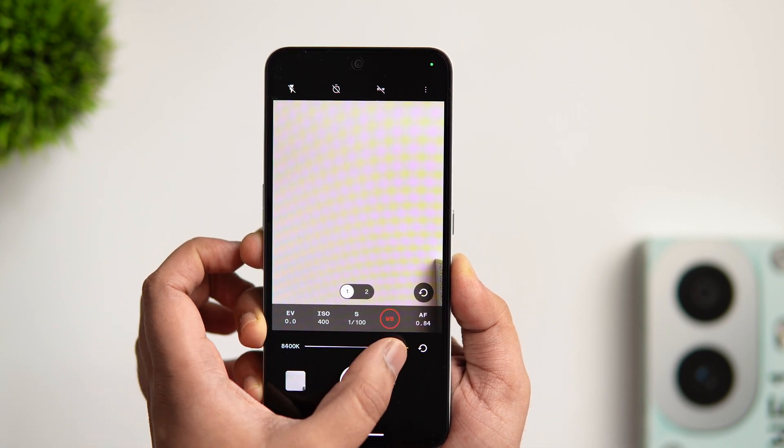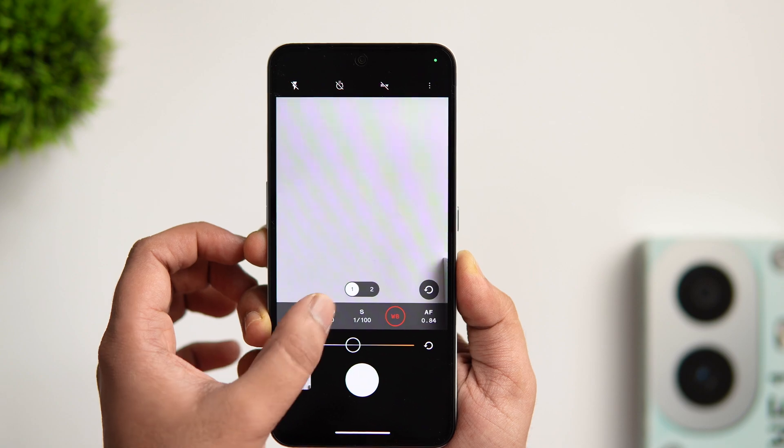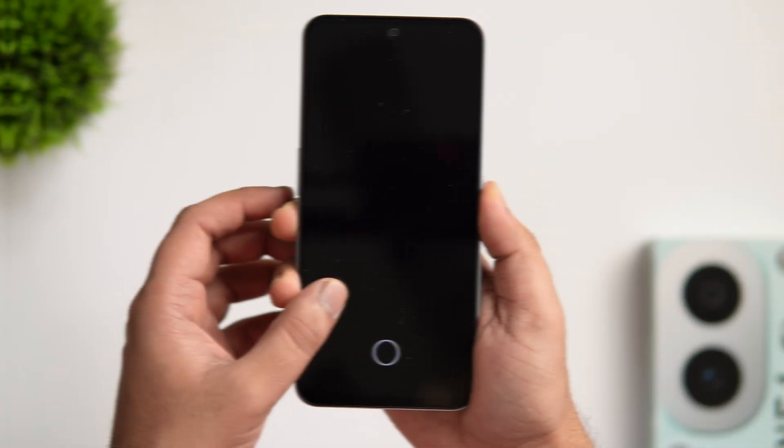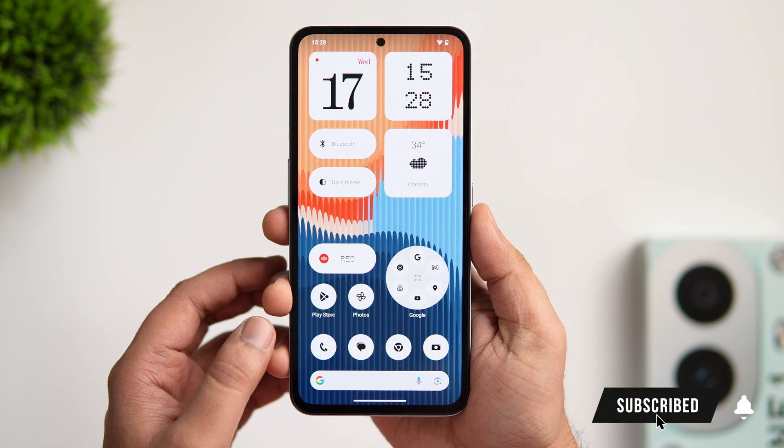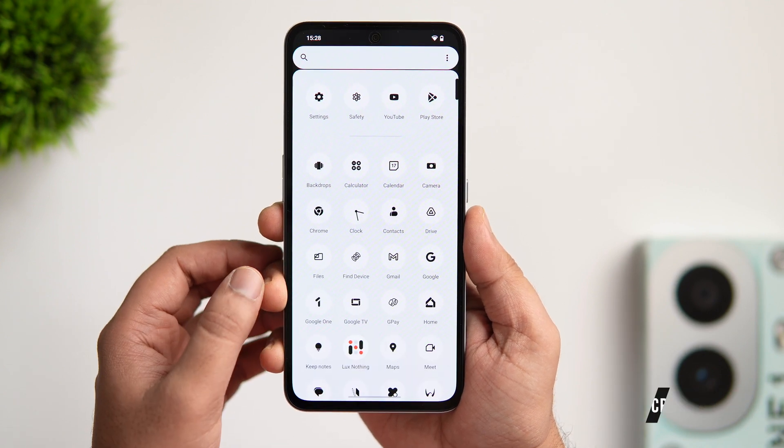That's pretty much it for this video. These are some useful tips, tricks, and hidden features for your CMF Phone 1. If you liked this video, be sure to hit that like button and subscribe to the channel. I'm Mr. Android and I'll see you in the next one.